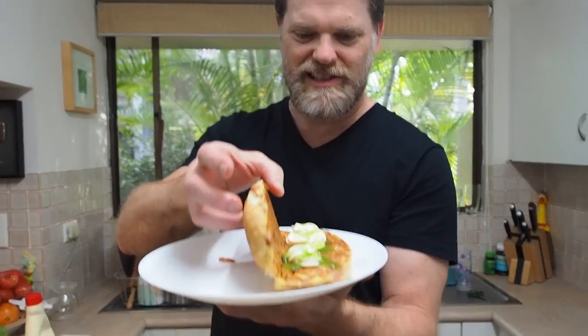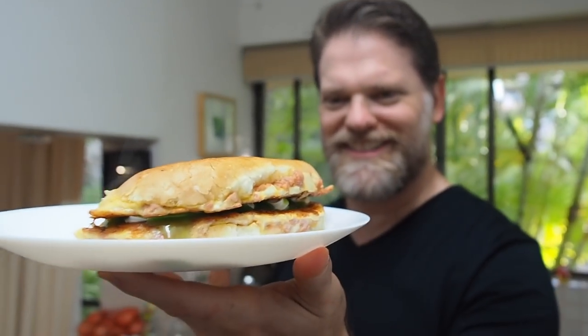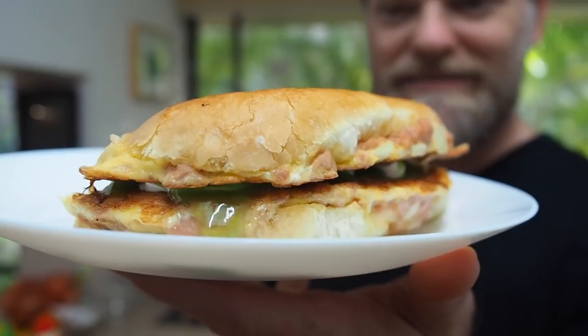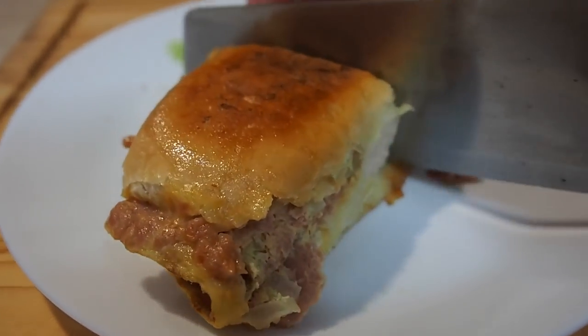So, now all we need to do is close this up, and boom — there you have it, the Spam and Egg Omelette. How good does it look? I can't wait to try it. Let's tuck on in for the old Spam and Egg Omelette on a bun with lots of other stuff. Taste test — how about we cut it open so we can see what it looks like inside. It tastes so good. It's really warm, it's crunchy. It's just comfort food at its best.